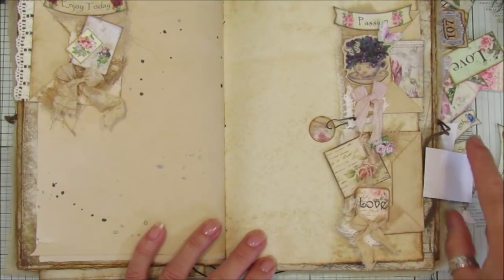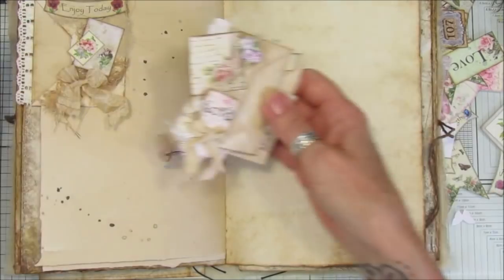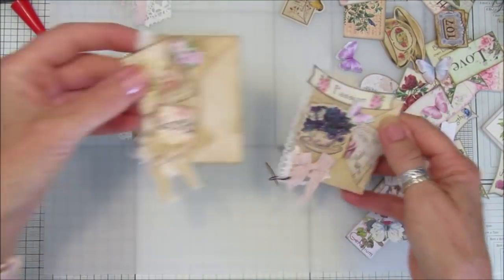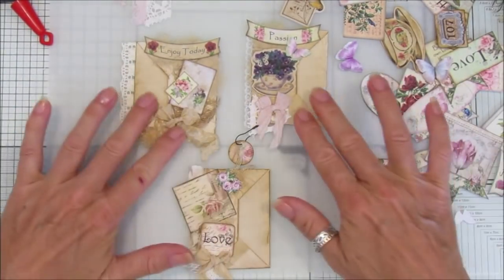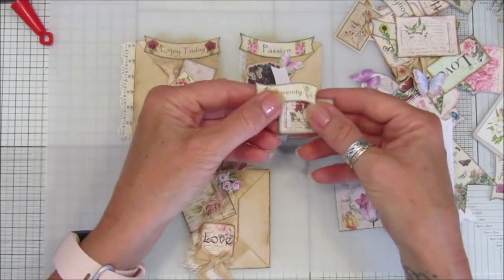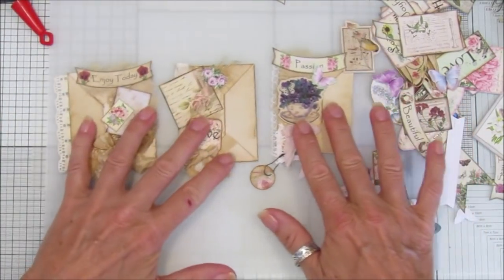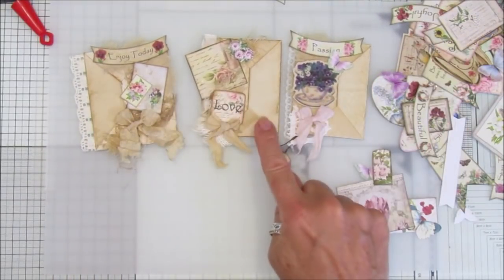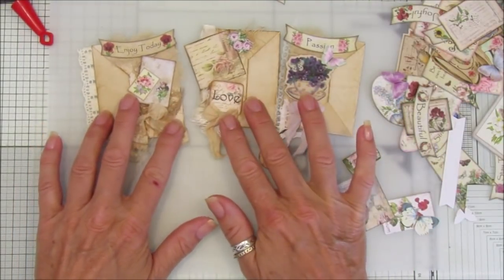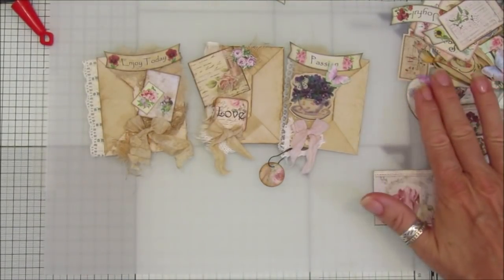Then you can just decorate them however you like and I think they are just so so pretty - it's like a little hidden paper clip envelope. Quick little tutorial for you, quick little idea - use all your little bits of scrap fabric, scrap ephemera, little tags you can have dangling off. Thank you so so much for joining me. I'll pop a link to the envelopes if you wanted to make those, but use whatever you like. Take care, have a fantastic rest of the day and I will see you all soon!